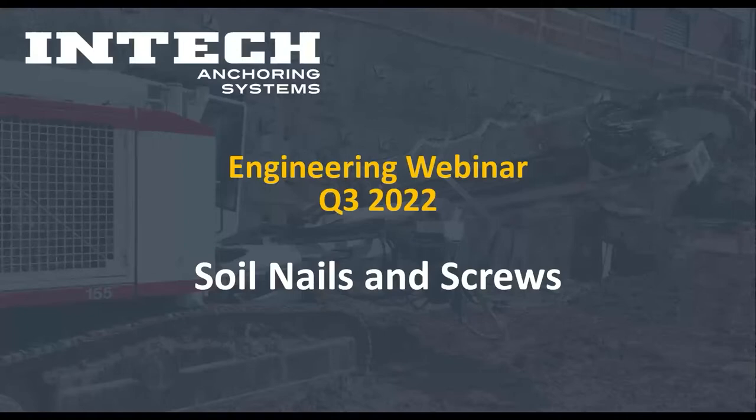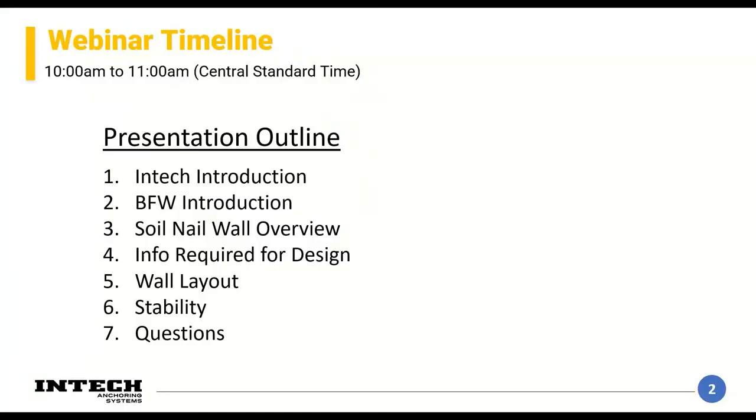Welcome and thank you for coming to today's webinar. My name is Sean Hibbets and I'm with Intech Anchoring Systems. Today we're going to be covering soil nails and soil screws. The intent of today's presentation isn't to enable you to design a wall in its entirety — it's more to familiarize everybody with the design process, conceptual things of that nature, and steps for how a soil screw or soil nail makes it into the ground and how it works.